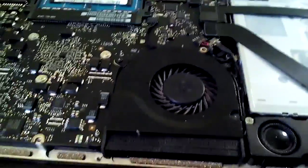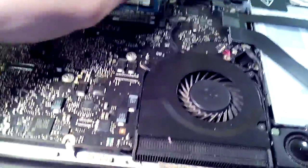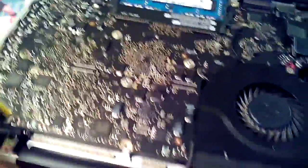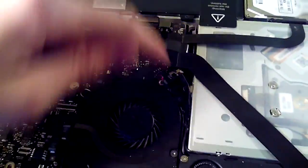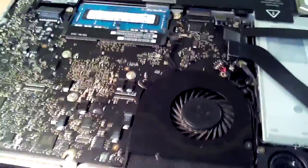I removed all the connectors from here, and now you have a very important task: to remove the screws. Here is one, here, here, here — oh, here is the RAM, it's not important. Here is one, here is one, this one. One screw hole is empty — I will never bring my computer to a repair shop again. Here is one, one is here, here and here. And none are hiding.